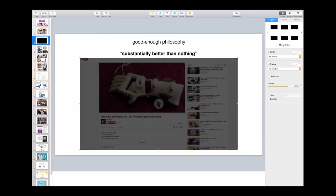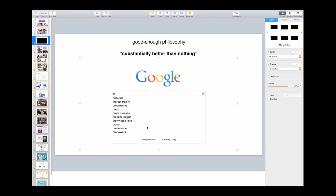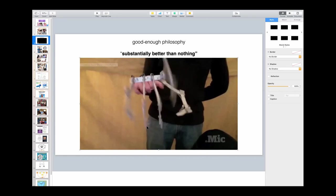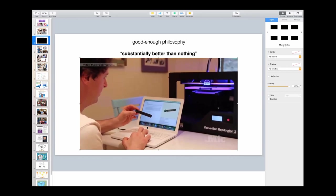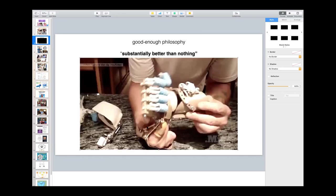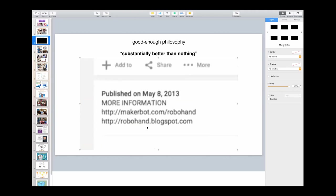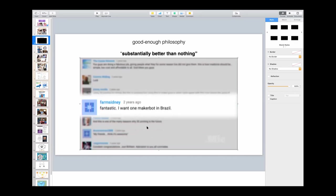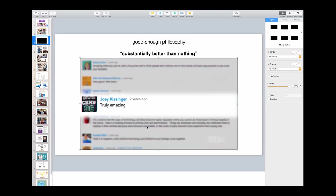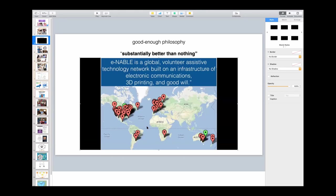Enable started eight years ago when I saw a video about a South African carpenter who had lost fingers in a shop accident, who had gone onto the internet, found a costume maker, and said that mechanism could be useful for me. They collaborated for a year over the internet using 3D printers and came up with a design that could be made by anyone with a 3D printer. This was a YouTube video, and I noticed that while YouTube comments are usually demoralizing, in this case people were quite positive — they said, I would do that. And so I had an idea for a way to allow everyone to do it.